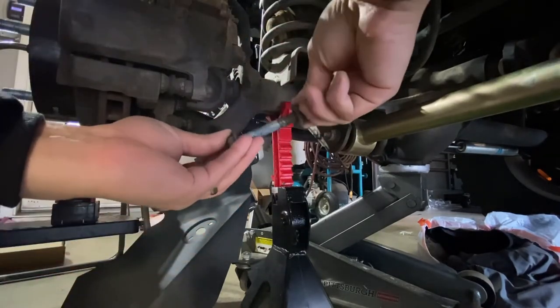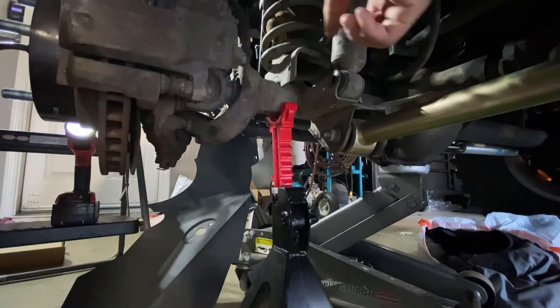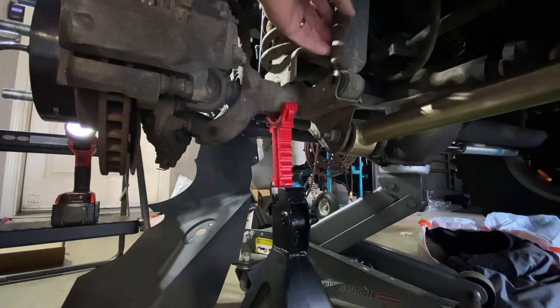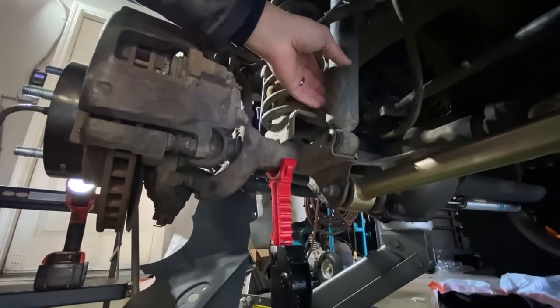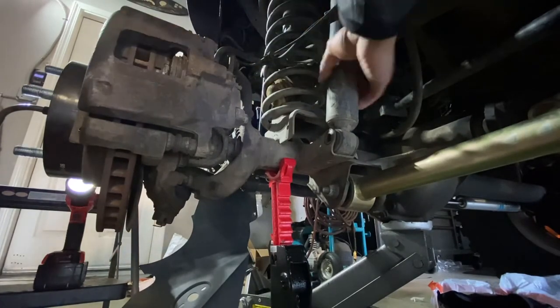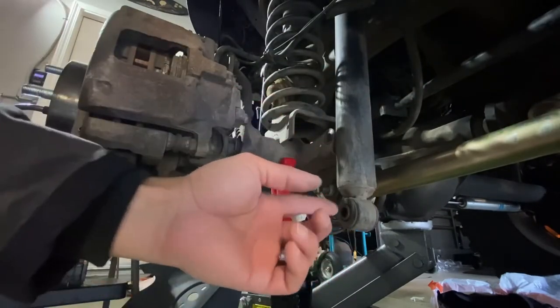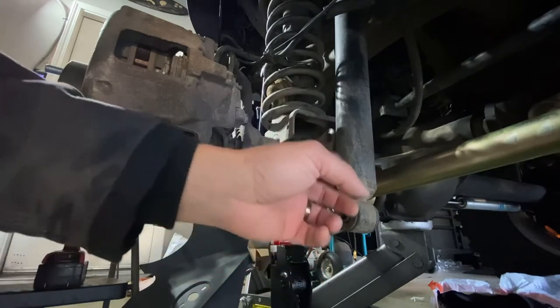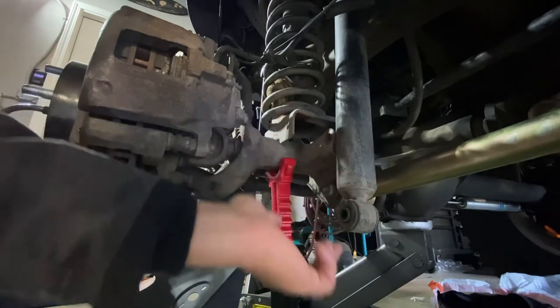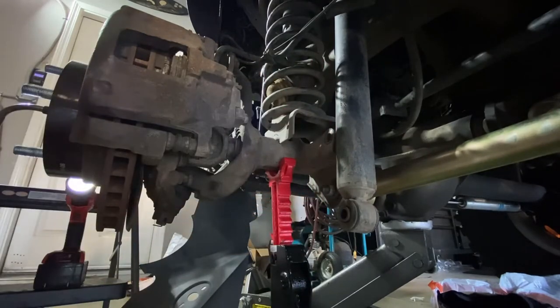That bolt just comes right off — easy peasy. Next we're going to take the shock and knock it out this way and it'll just slide right out. See how the shock gets longer as it comes out — that's what I mean. You don't want your new shock to be longer than this bolt right here because pushing it back up into the cylinder is really hard. Now all that's left is to remove the upper bolt.